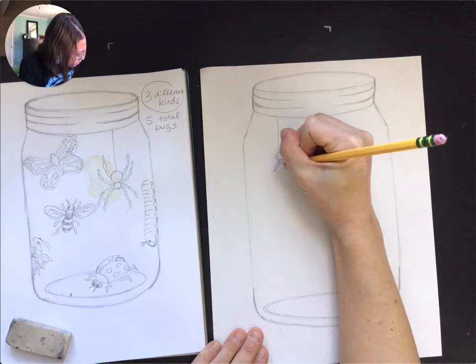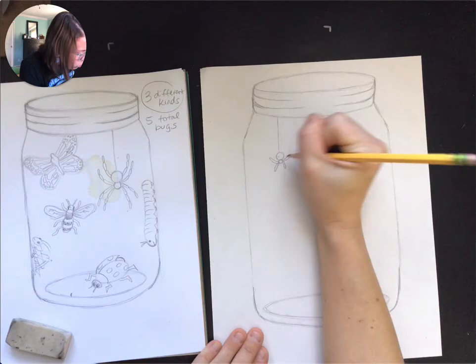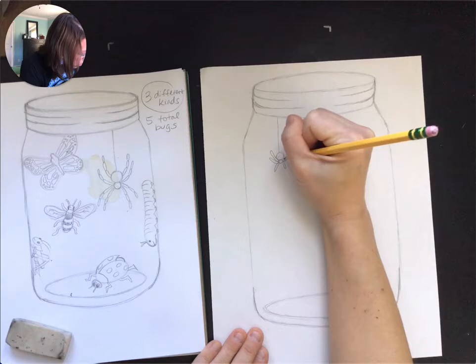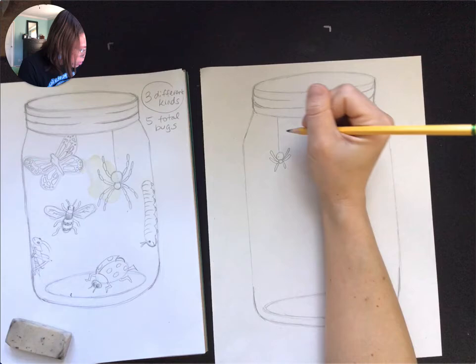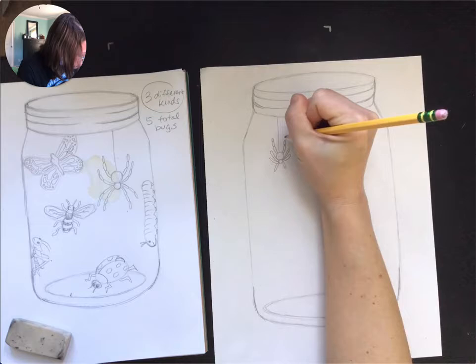So I am just using the tutorials that I sent to you, and you can use those or you can find your own. But we want them to be realistic — we don't want them to look cartoony. We want them to be pretty good. You can add eyes and things, but we want them to really kind of represent the correct anatomy of the bug itself.